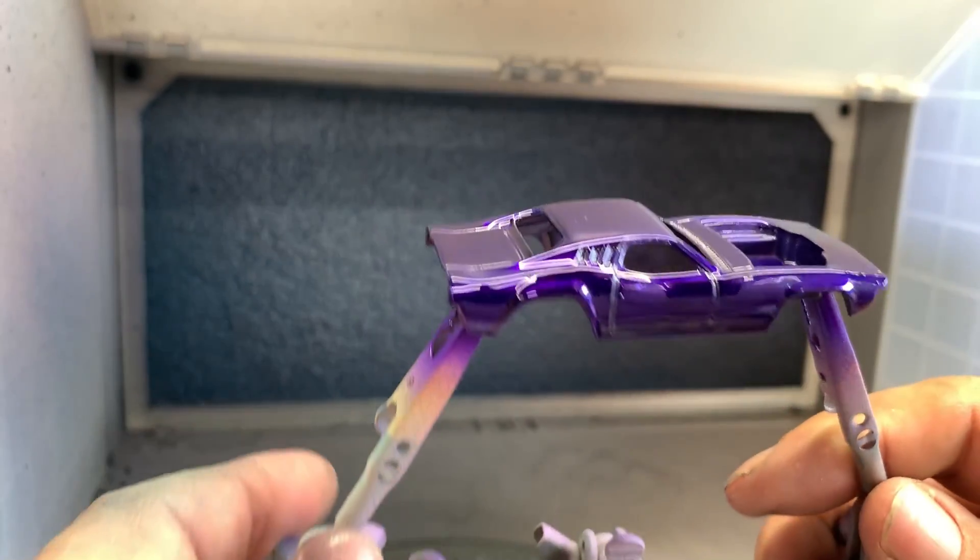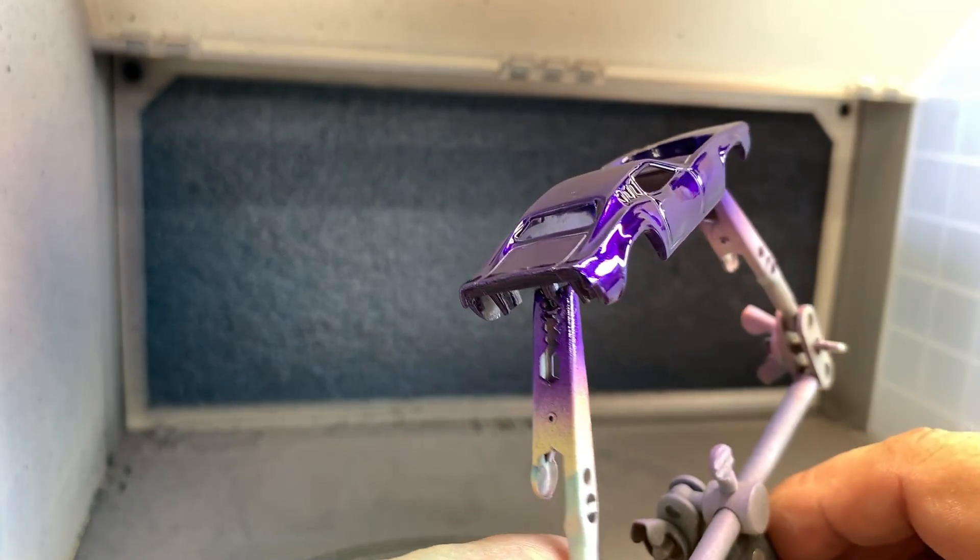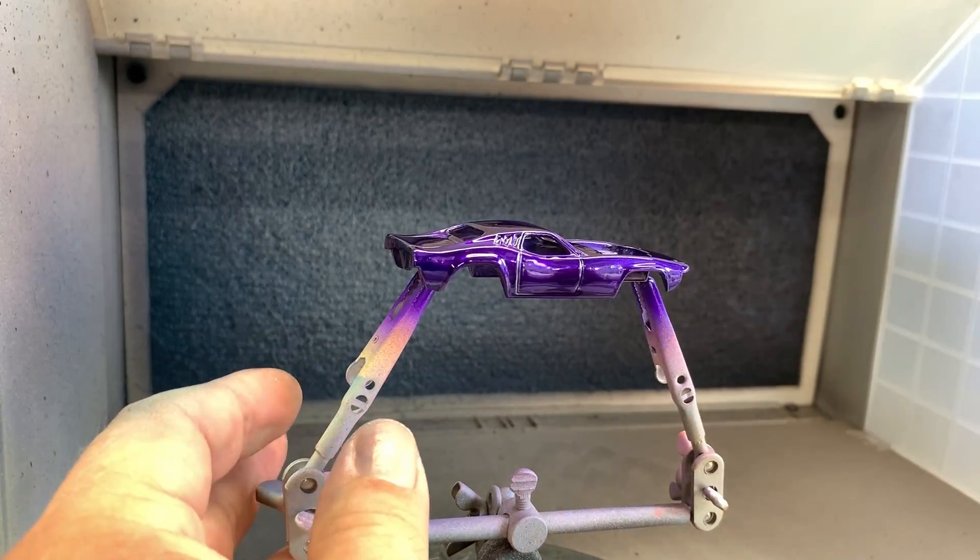Look how that turned out — man, that is nice. Don't forget we're going to put the decals on this and then we're also going to clear coat it too.